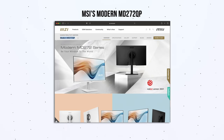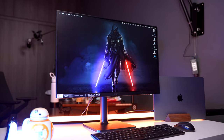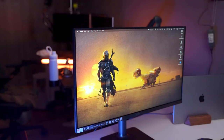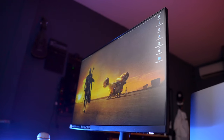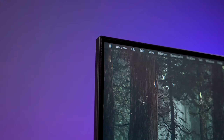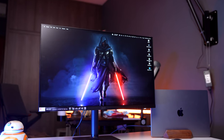Personally, this is not for me because I do a lot of video and color editing, so I would prefer to go for the QHD version of this — it's called the Modern MD272QP. So who should get this? I'd say this is a pretty feature-packed entry-level monitor with USB-C, KVM, built-in speakers, and a bezel-less display. I'd give it points for style and design.